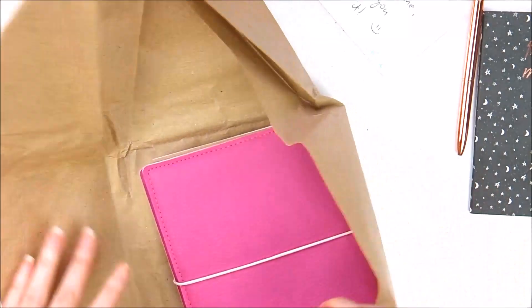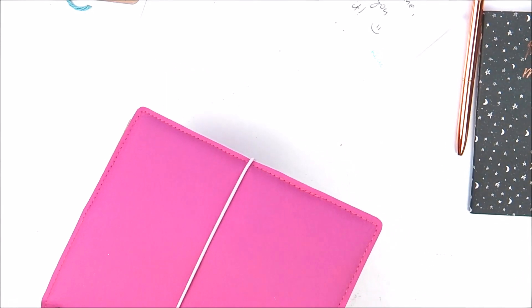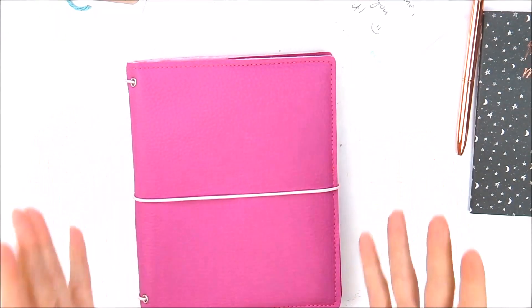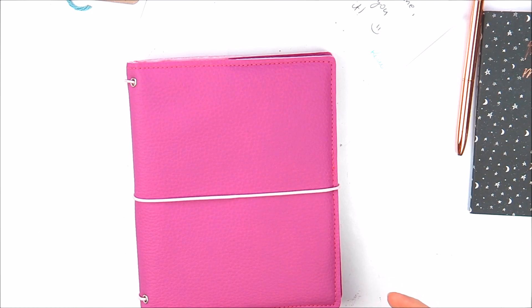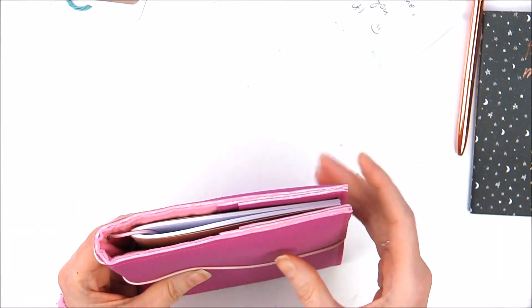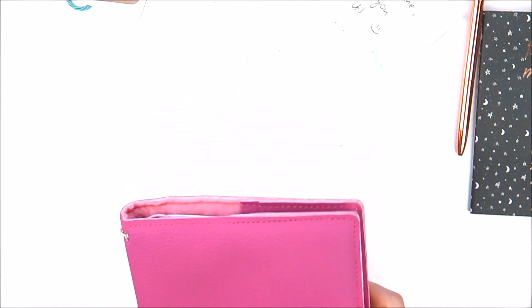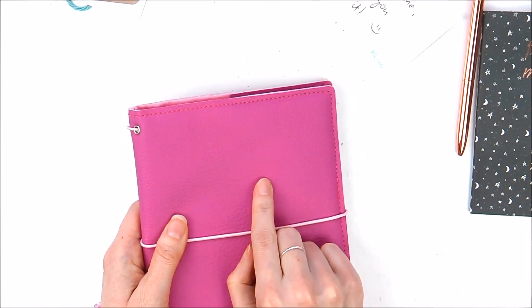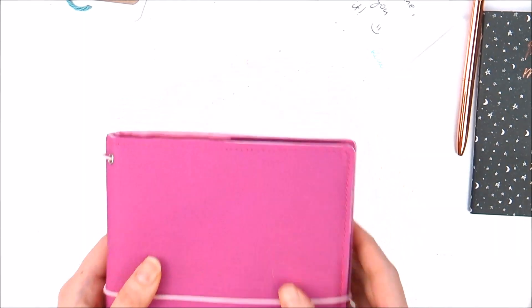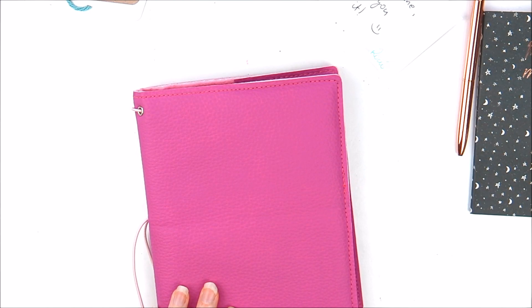It feels exactly how I thought it would feel — oh, it's so nice. Nothing can prepare you for seeing the size for the first time in real life. I drew it up on a piece of paper, because I've never had a B6 before, just to gauge whether I wanted slim inserts or normal size inserts — because you can put a load of B6 slim in here. But I did go for the B6 inserts. It's such a nice colour. The grain on it is almost a very slightly different colour — the lighting isn't great but it's a fantastic colour. I really like this size, and I'm really intrigued by B6 slim still.